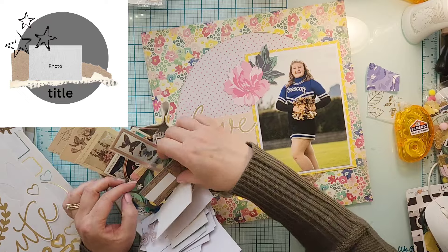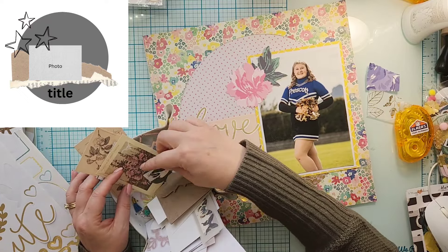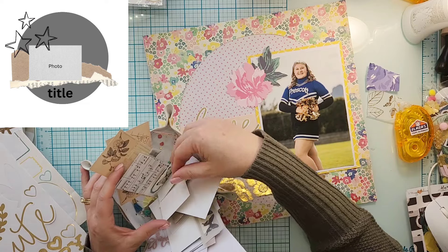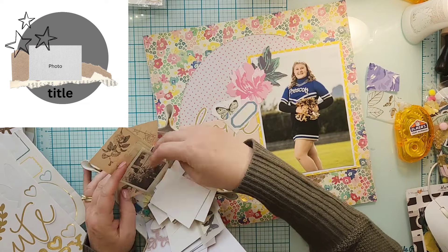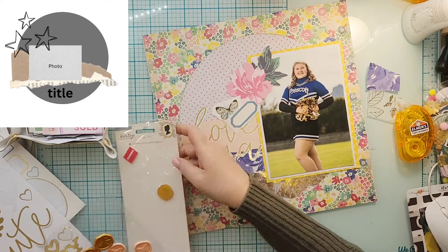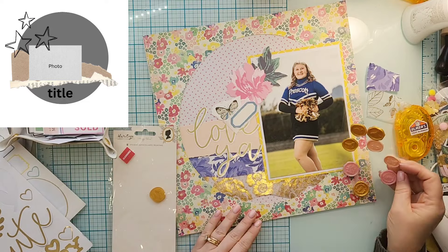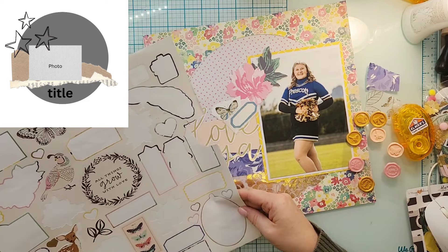I'm going to start working on some clusters. She has stars to indicate where the clusters go. I'm going to use a bunch of florals and butterflies because that's just what I feel like this layout needs.